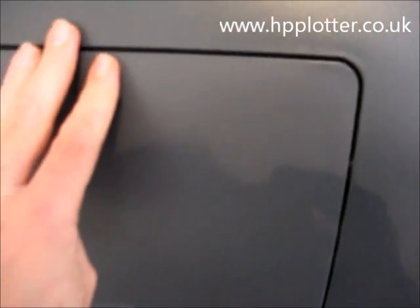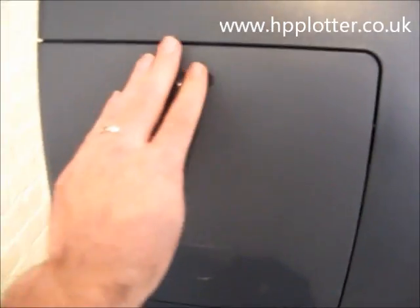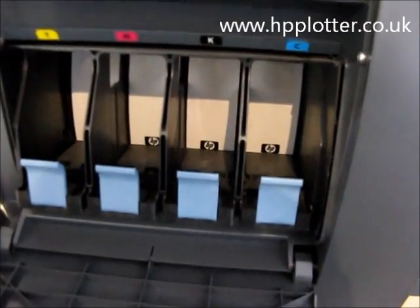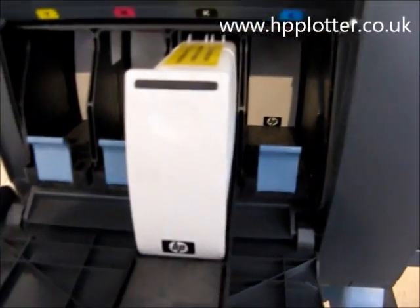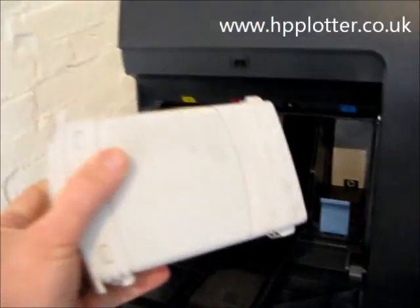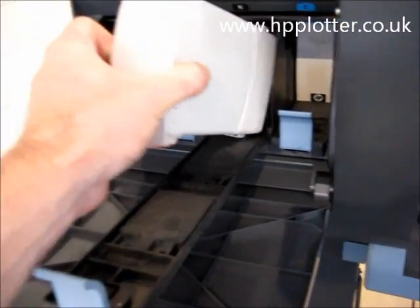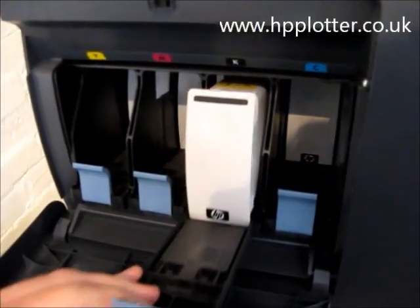Coming over to the left hand side to show you the ink reservoirs on this machine. It comes as standard with 225 ml inks, but much better value for money is to actually purchase the 400 ml inks. They're housed in there — as you can see, really quite an impressive reservoir of ink at 400 ml, so it really will last some time. A very economical machine.